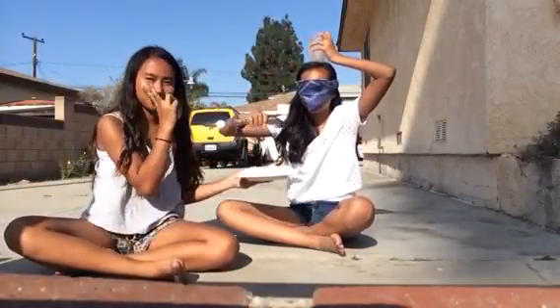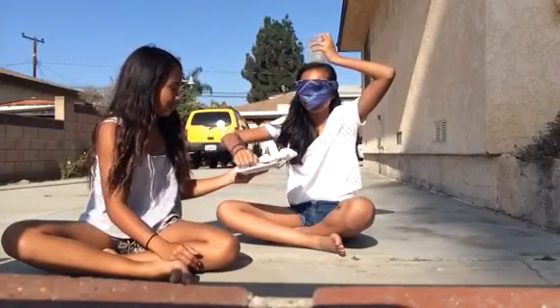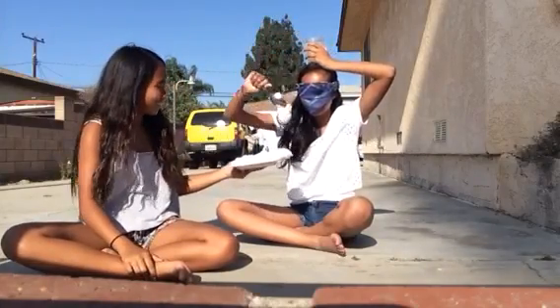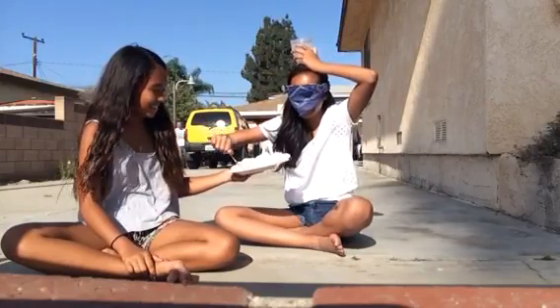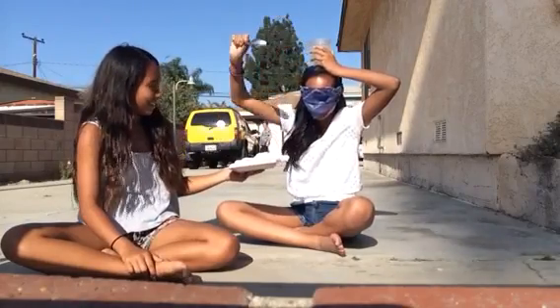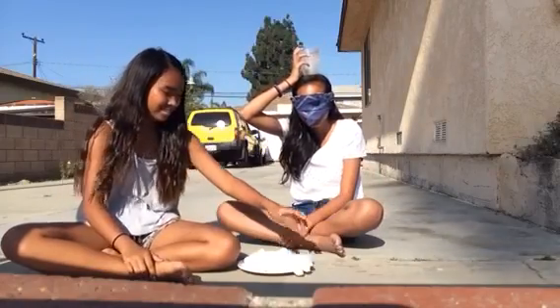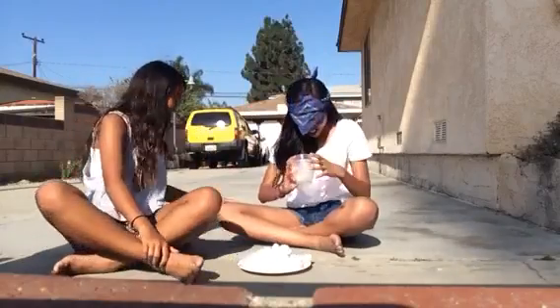Here I go, let's do this! One... one... two... three. Okay, guess how many you have. Two? One! Gosh. Cotton ball challenge!